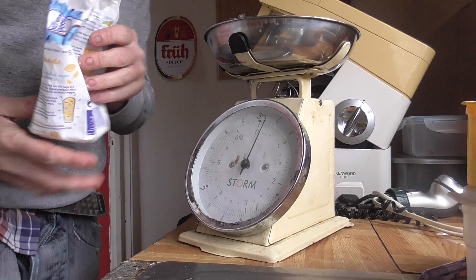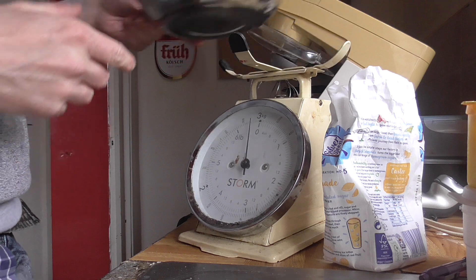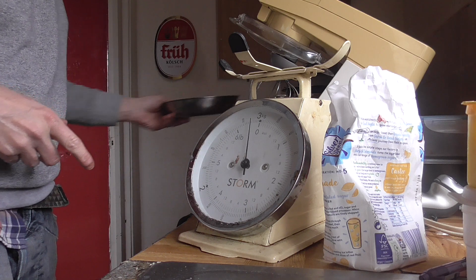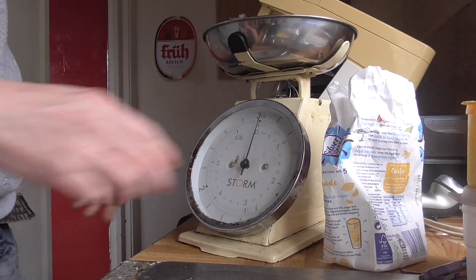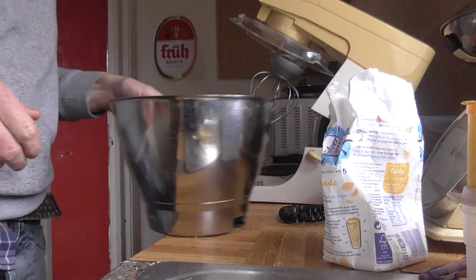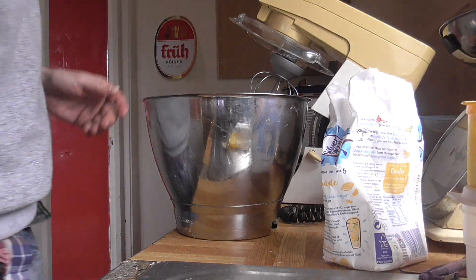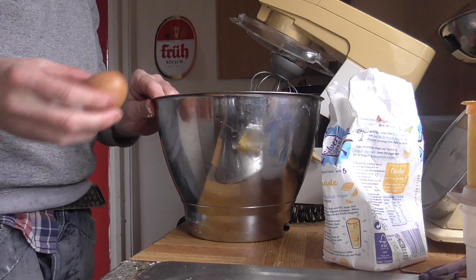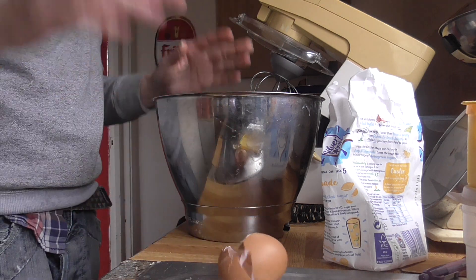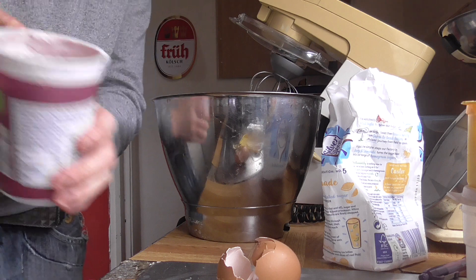I'm a bit tight for space and I could do with a wide-angle camera for this, but it's how things are. So that's 50 grams of sugar, and your next ingredient is one egg — only one egg. Some cakes ask for four eggs but you just need one. And the main ingredient is cherry yogurt.